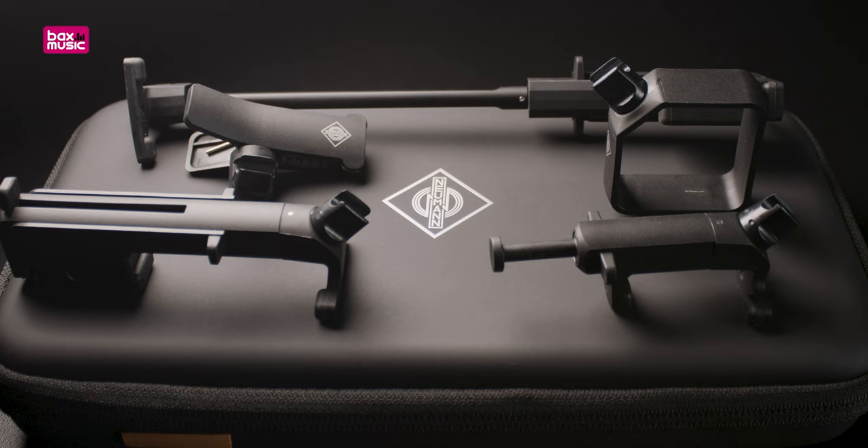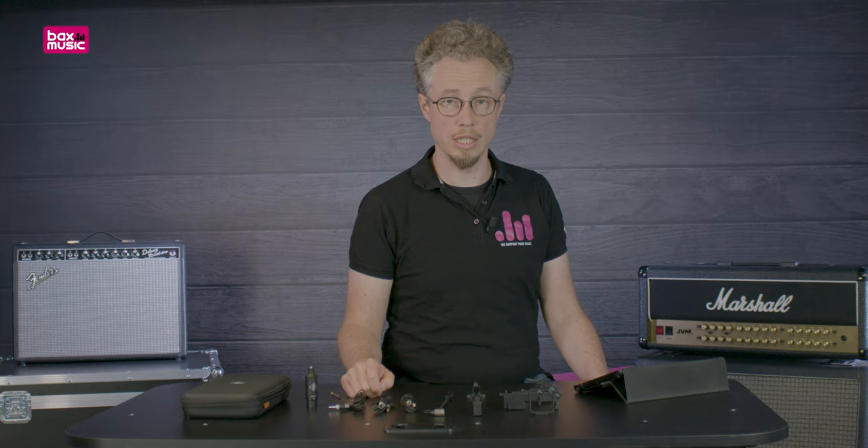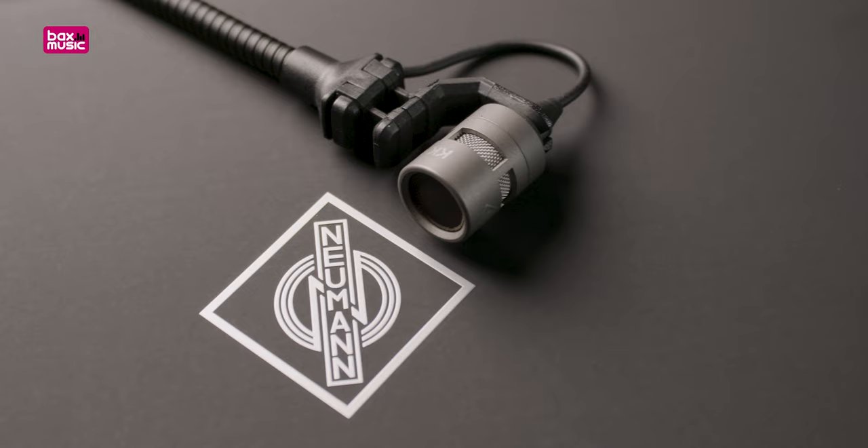At the core of the MCM system by Neumann, we find the KK14 capsule. This is a very special capsule in many ways, because it is the very first electret condenser capsule that has ever left the Neumann factory, and therefore it is also the smallest.